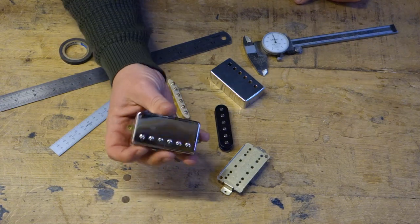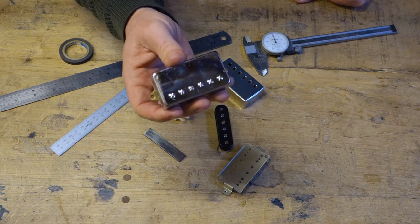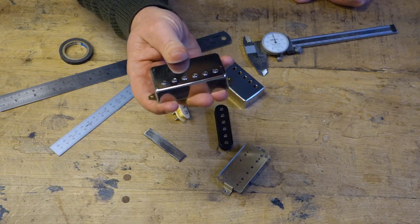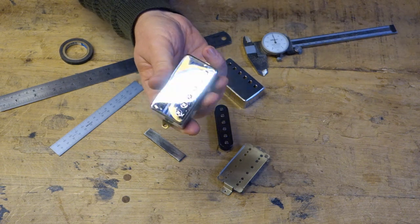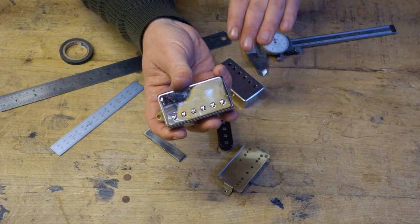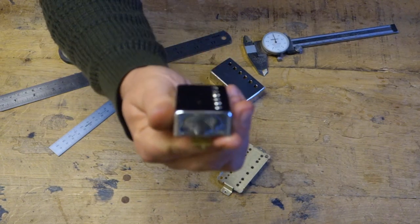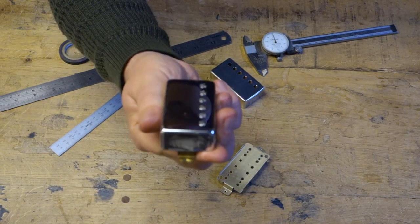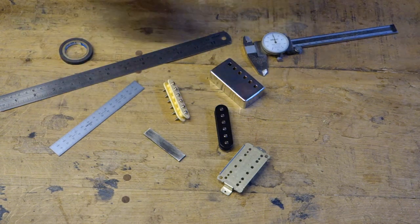What we're going to look at today is Humbucker Pole Piece Height Setting, as this seems to be a question which comes up a lot - where do you set these? There will also be another video on Humbucker Pickup Height overall height setting, but today we're going to look at where you actually set your pole piece heights. I'm going to go through a couple of reasons why you might want to do that.